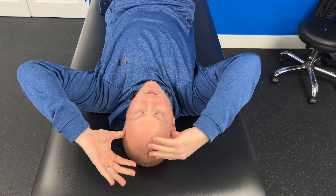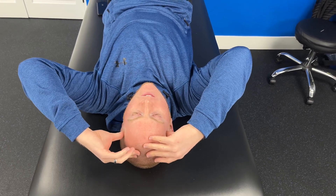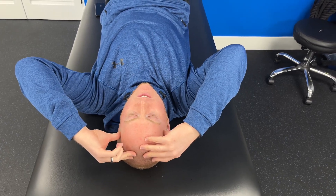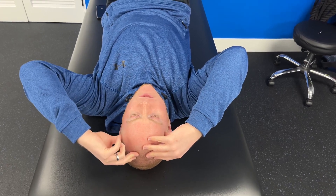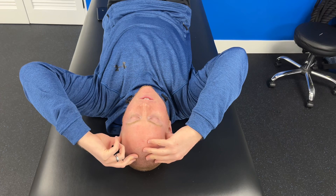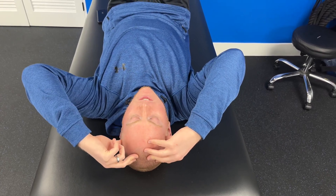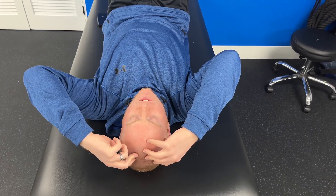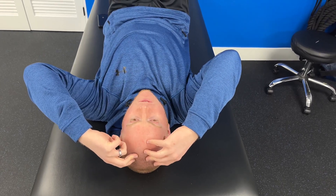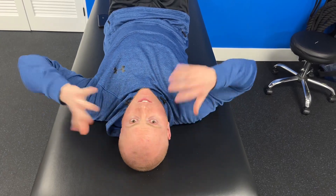Take your thumbs and gently, in a nice circular light pressure, knead through that area. As you find areas that are tender and feel triggered up, spend a little more time there. It's a nice simple self-release technique — you can spend as long or as short as you want. At a certain point, you'll feel things kind of relax and you've got the technique.